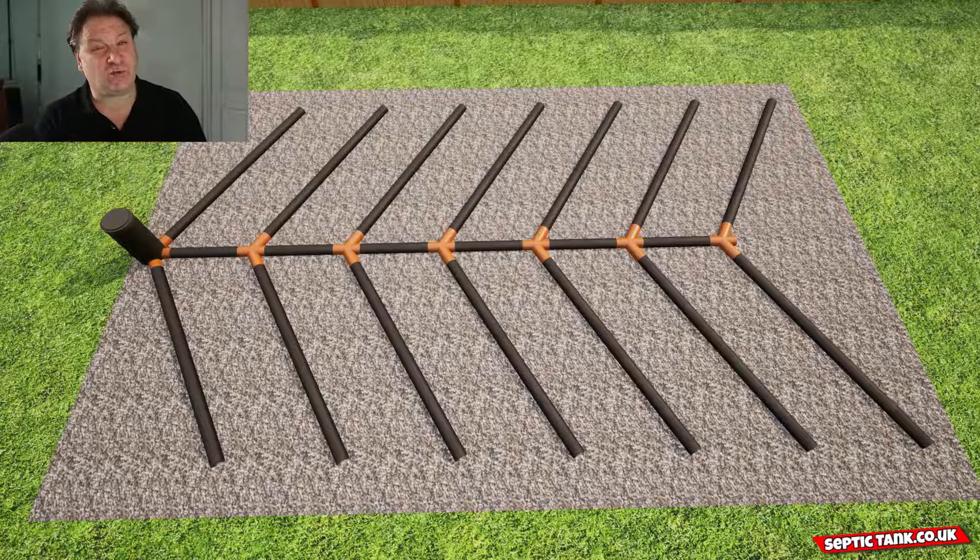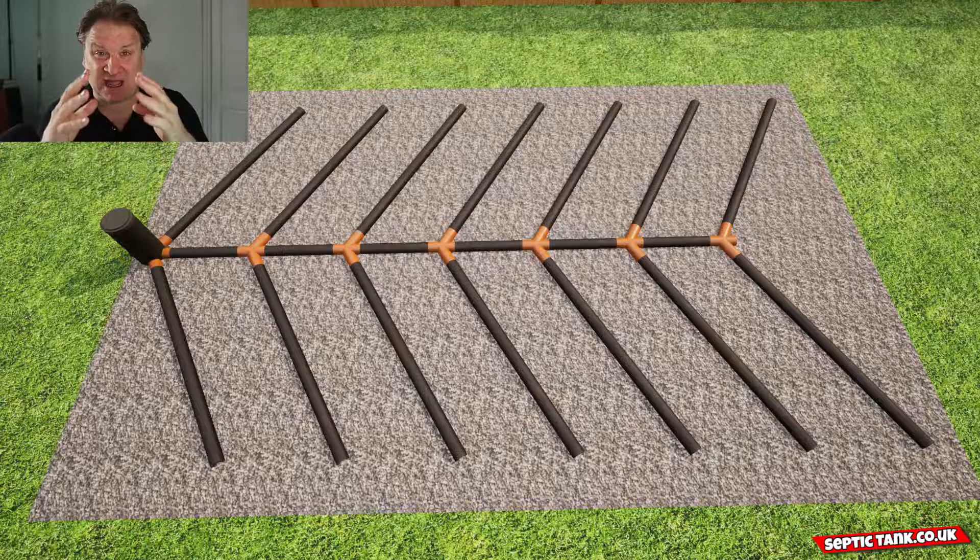Let's start with the herringbone soakaway design. The herringbone soakaway is so called because it's in the shape of a fish bone, and it comprises quite a few components: you've got the gravel or shingle, the pipes, the connectors that connect the pipes together, and an inspection chamber. The size of these soakaways can be anything up to the size of a football field — they're massive. That's basically how the herringbone system is constructed.